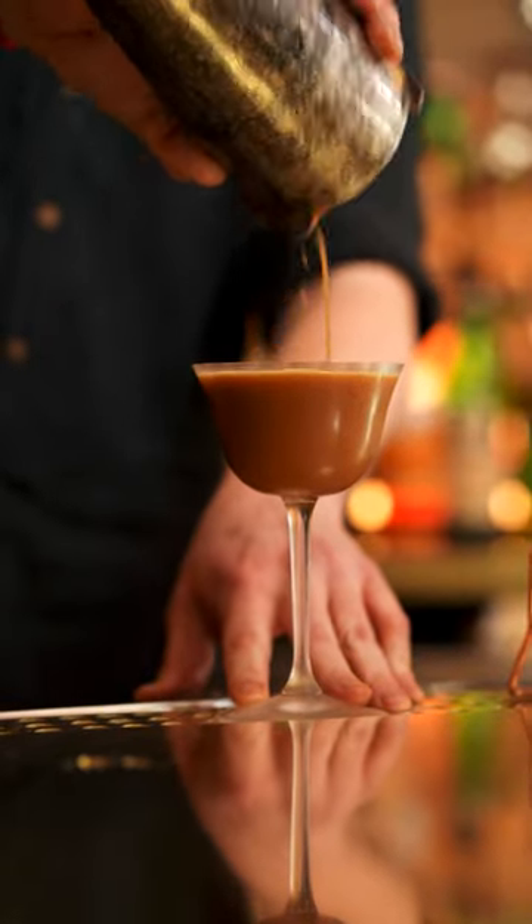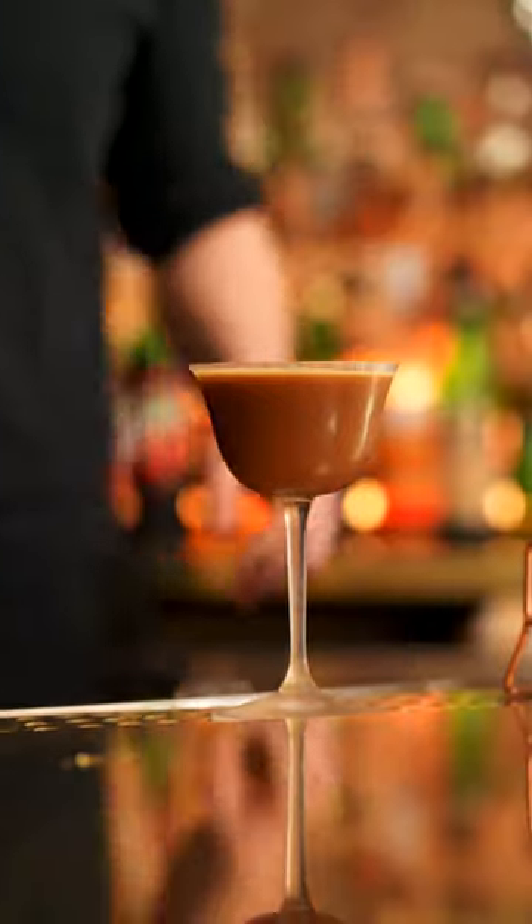We add the egg white to kind of give it a little more froth and bigger head. And it's gonna kind of taste like, if any of you ever had a Girl Scout cookie, the Thin Mint — kind of tastes like that.